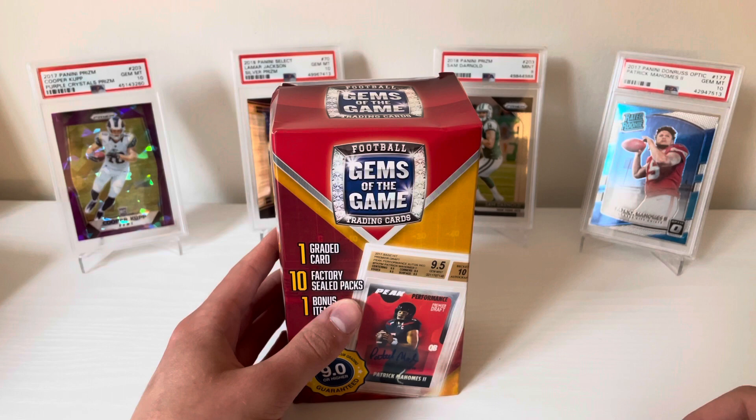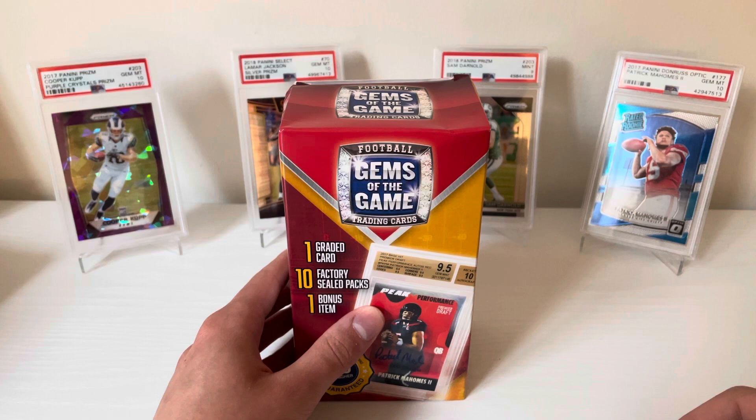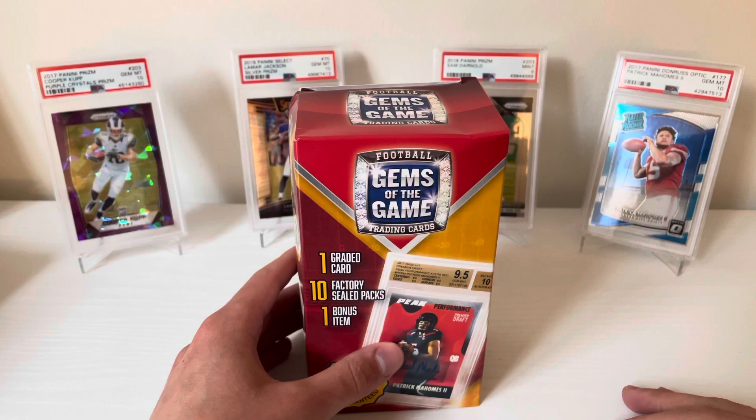What's up guys, welcome back to the channel. I'm not ripping a sub box today — I am going with a little bit of football. It seems like it's been forever since I got my hands on any kind of football that wasn't in a sub box, but I decided to pick up a Gems of the Game box.